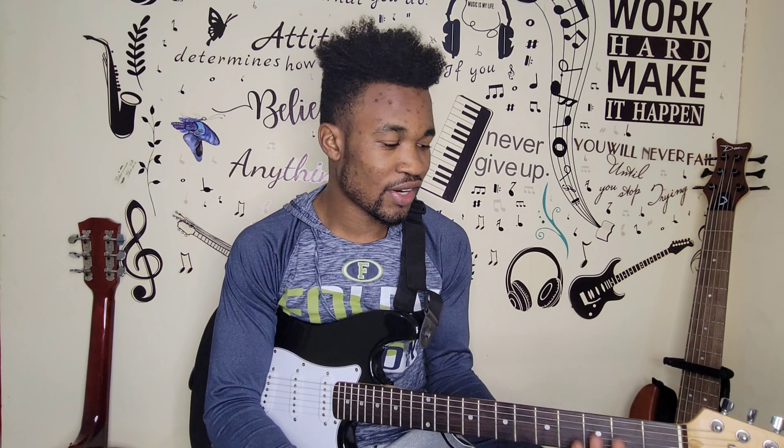Hello guys, welcome to this new tutorial. Today in this video I'm going to show you how to play the F major scale. It's such a pleasure to join you again. Don't forget to subscribe and press the thumbs up button to like the video. We're going to show you how to do the F major scale in different shapes on the guitar.